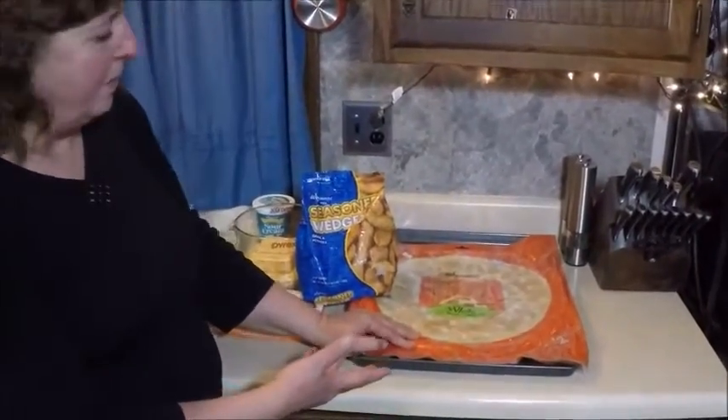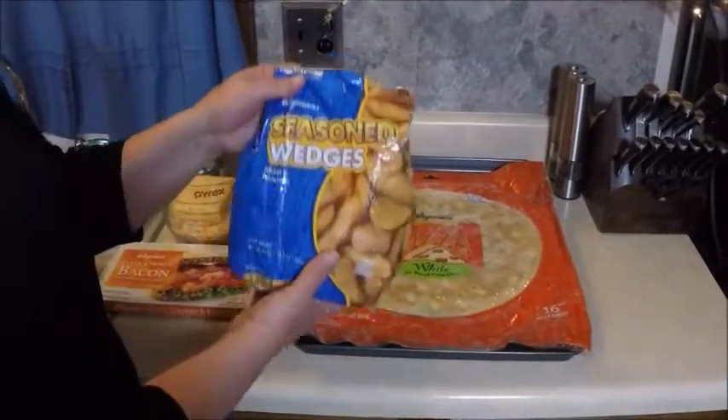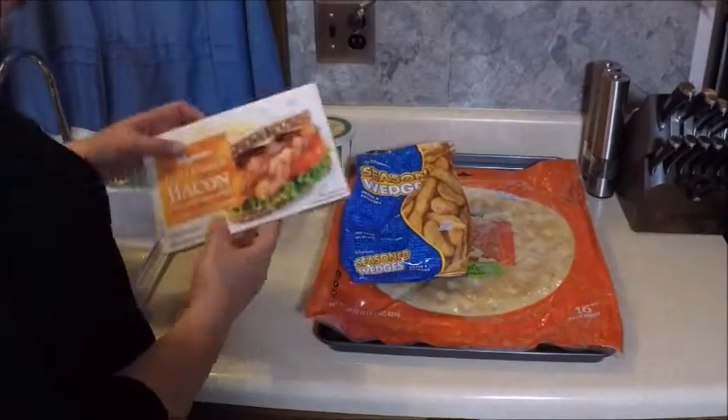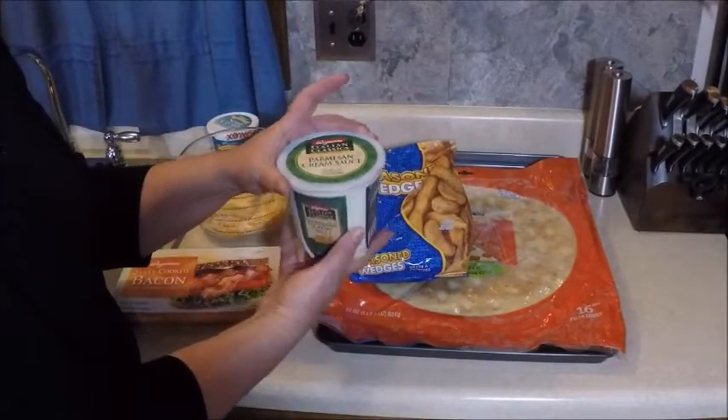Take a pizza crust — you can use your own pizza dough, but I'm going to use a crust that's already made. I'm going to use some seasoned wedges, deep-fried potatoes, some bacon already made, and some parmesan cream sauce.